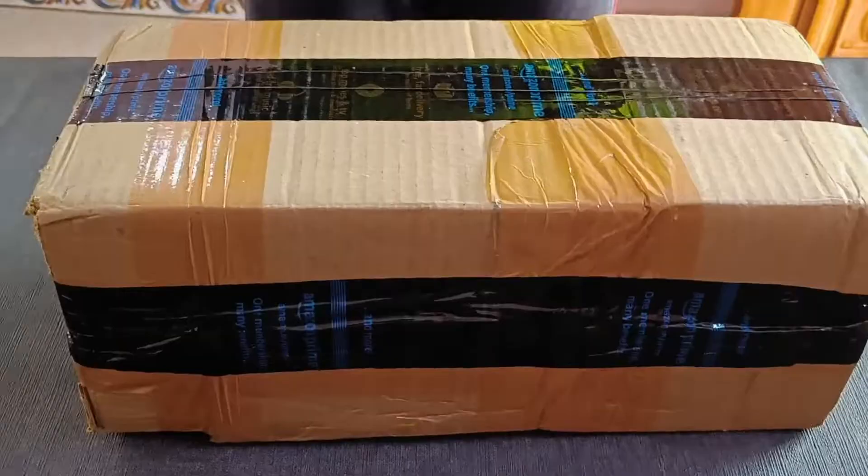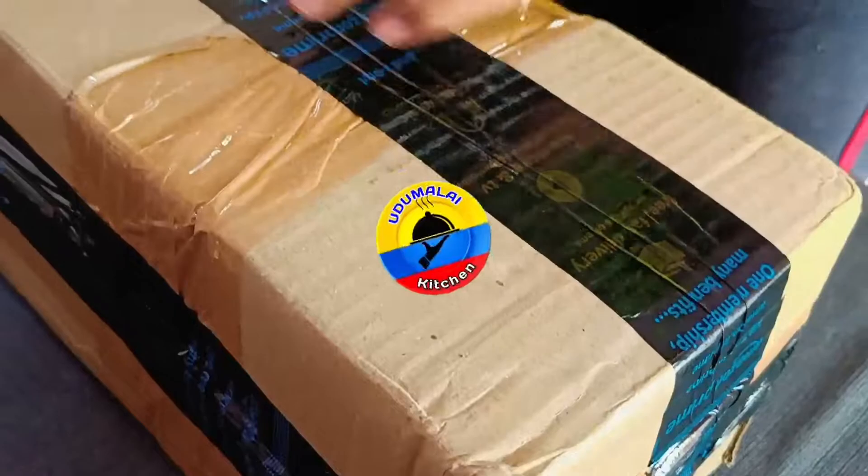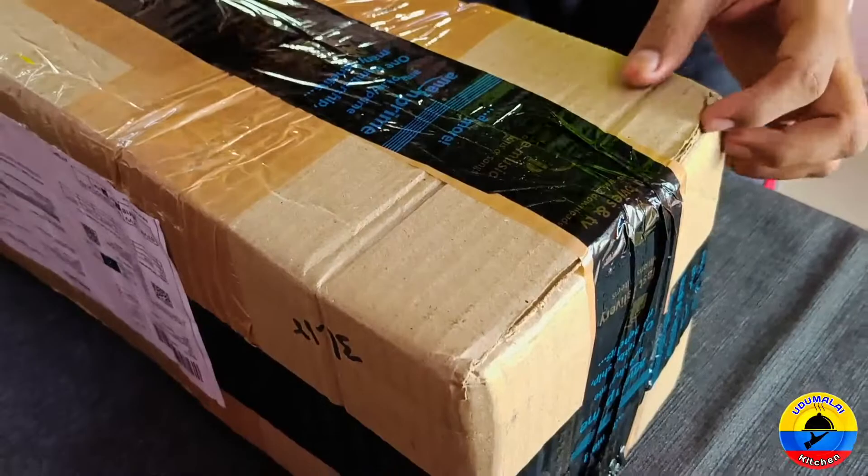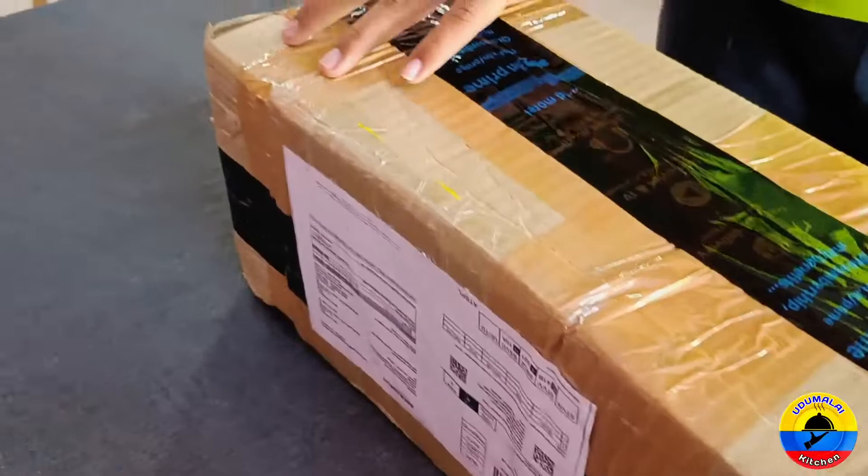Hello friends, let's do an unboxing from Amazon. It came in a normal cardboard box. This is from the Big Billion Days festival and celebration sale.